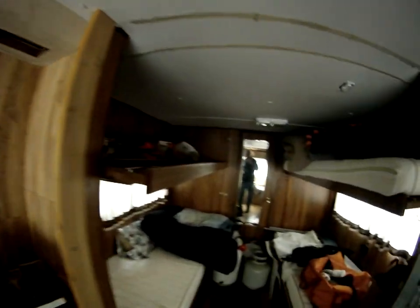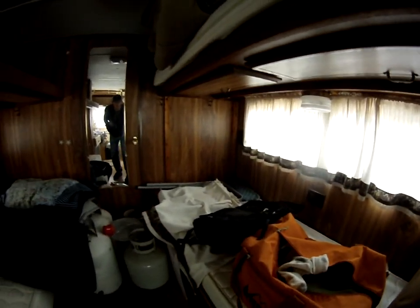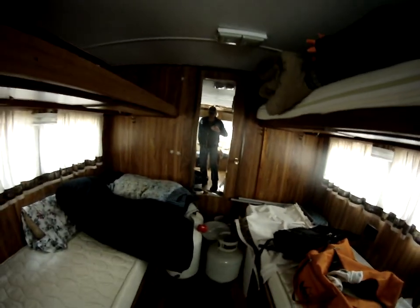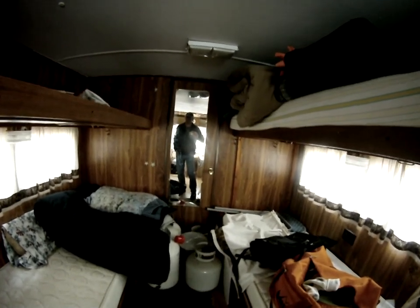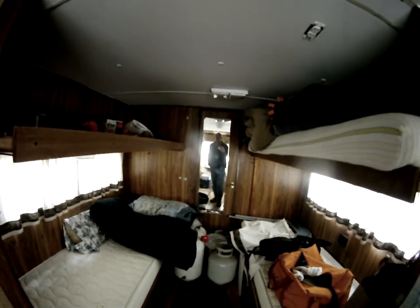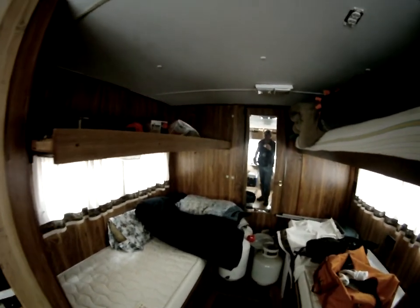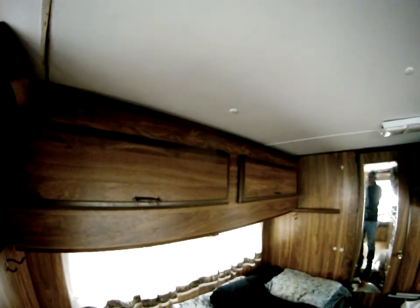This floor has been redone over time — someone put laminate flooring in here, and it's been repaneled on the inside. You can see in this portion a little better paneling; the back portion has dark paneling. This is how the trailer is configured — there is a bathroom back there. I've got the door blocked and I haven't tested the water system at all, so I don't know how it works.